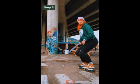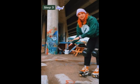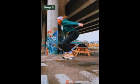Step three: we're gonna jump straight up. To practice your jump, you're gonna lift your knees straight up. A tip that helps me is to pick a spot on the ground and jump when I reach it. Make sure when you're landing you're squatting down and bending your knees to absorb the impact.